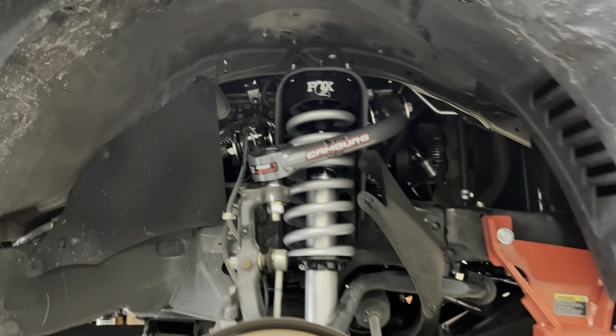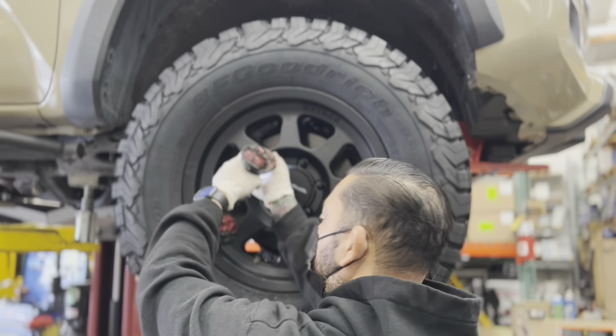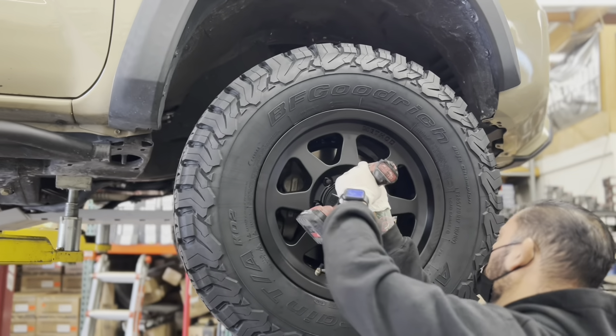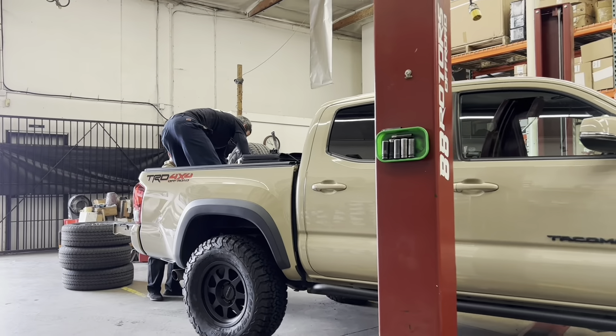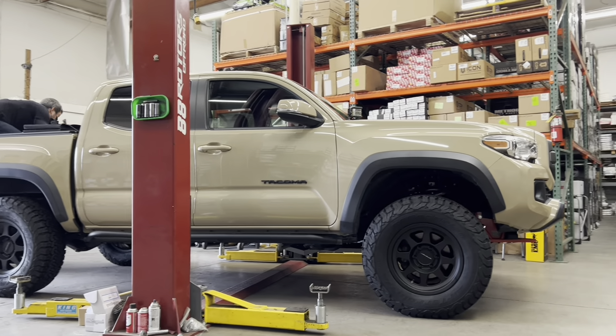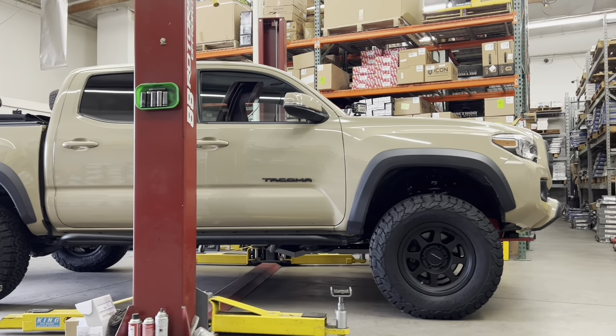The wheels come in a 17 by 8.5 with zero offset in a matte black finish that we're installing here. We're wrapping them up in a 285/70R17 BF Goodrich All-Terrain KO2 tire. What kind of trucks do you guys want to see us do? Drop a comment down below and let us know — maybe we'll make the next video depending on what you comment.